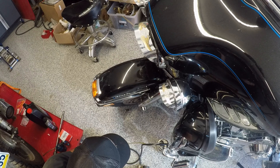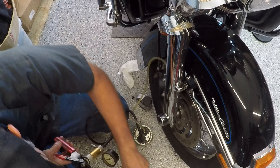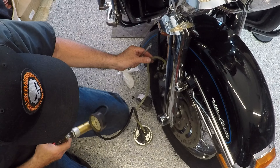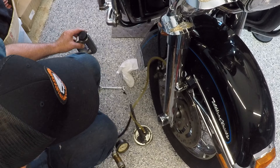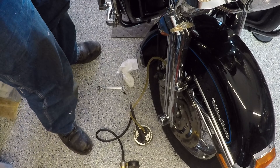I'm going to go to the other side and do the same thing. I've got the bleeder screw loose. Get this old fluid out. Check the reservoir, see what it looks like. It's going down quick.